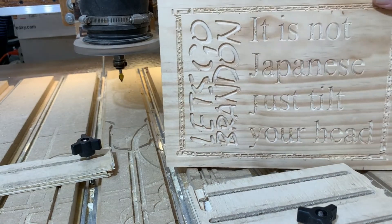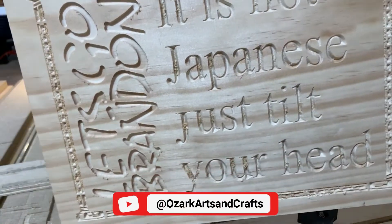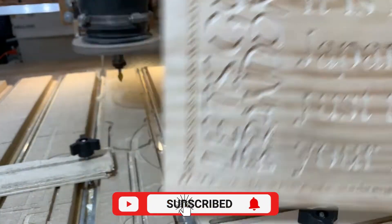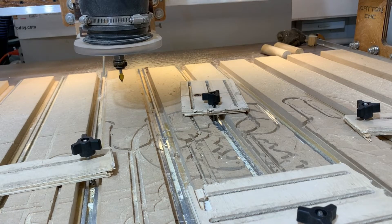I don't know if you can see that. You won't be able to read that very much. Anyway, we'll have to come back after we get it painted and we'll see what it looks like. So we'll be right along with that.